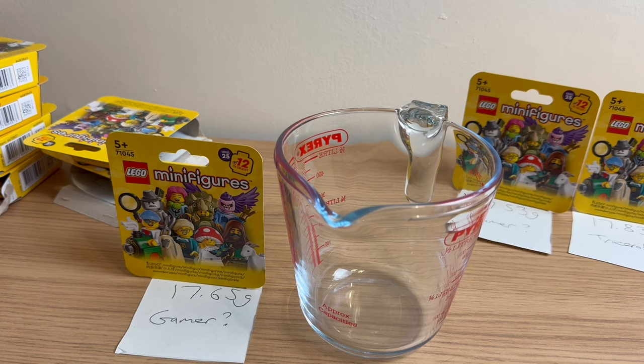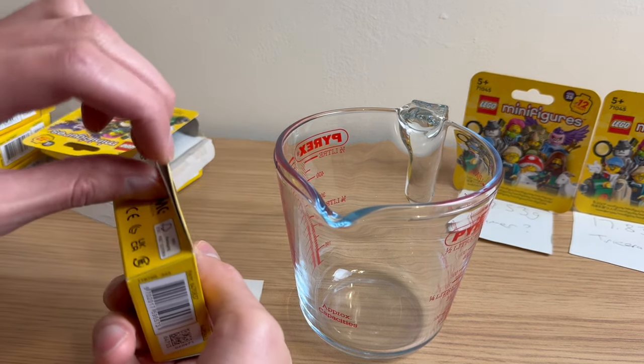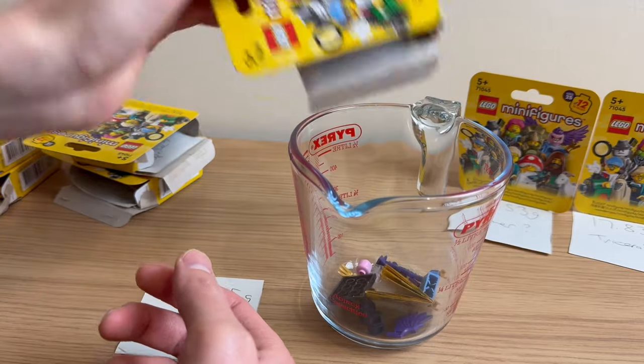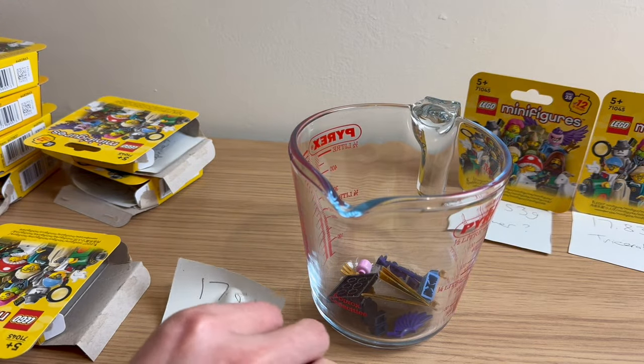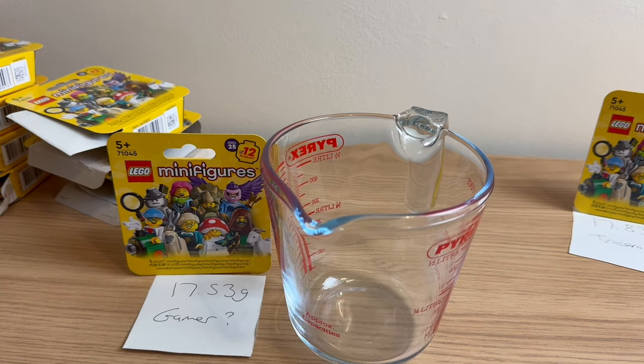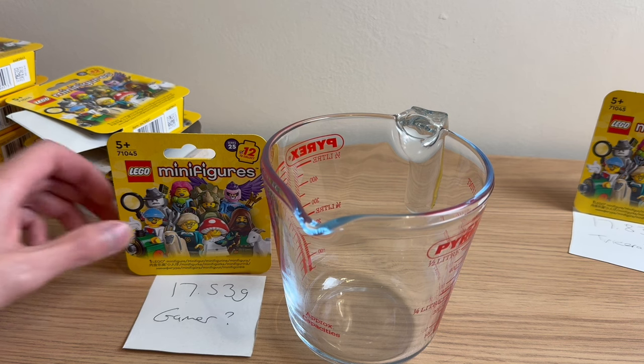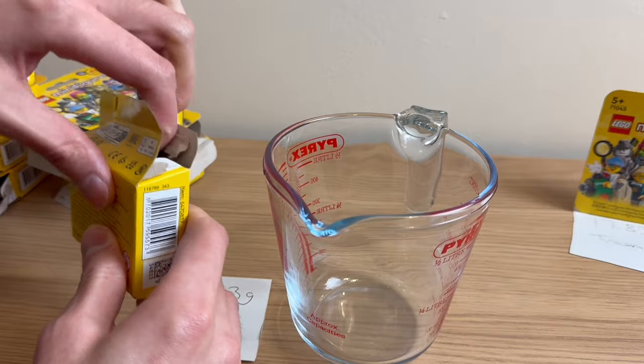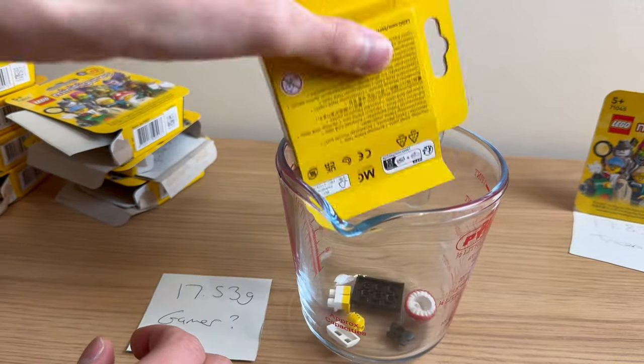Here we have the minifigure that weighed at 17.65 grams. Going by recent results, I don't think this is a gamer anymore — it's probably something like maybe the mushroom sprite, which is officially 17.88 grams on the guide. Opening it — okay, it's another Harpy. So yeah, it's very much lighter than the guide says. This next minifigure is a bit lighter than the last one at 17.53 grams — maybe this one is going to be the mushroom sprite. Hopefully not another Harpy. Yes, there we go — the mushroom sprite.